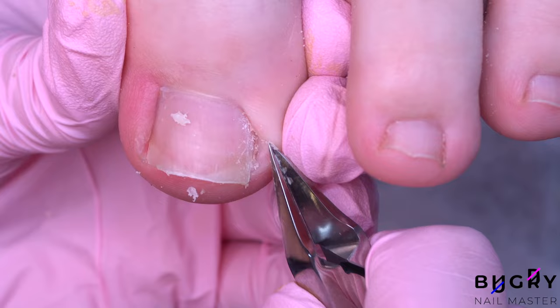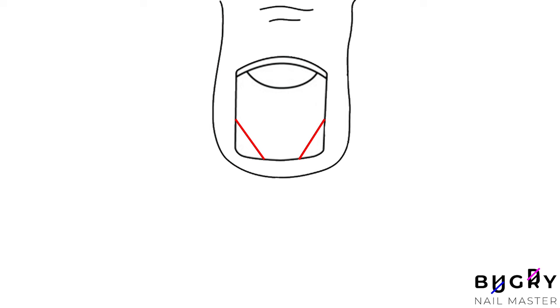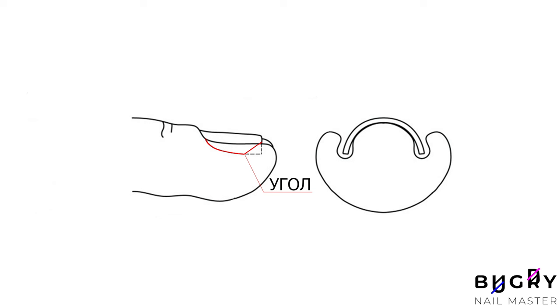A common mistake when trimming toenails is cutting the corners far too deep. This kind of harsh cut, as seen in this picture, is the wrong way to cut toenails — or sometimes they could be rounded. In any case, if we imagine that the toenails were cut at these sharp angles, you can see that the sidewalls are left completely exposed.